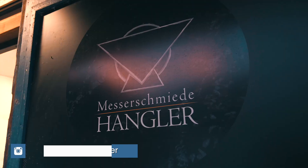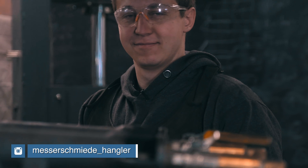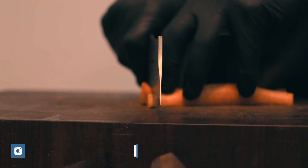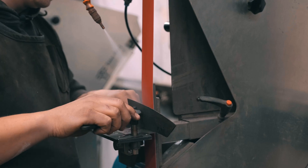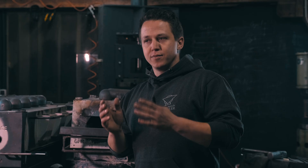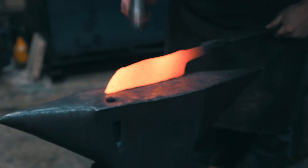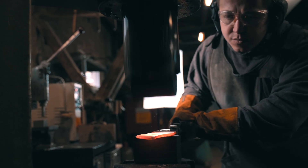My name is Tobias Hangler, I am an Austrian bladesmith and trained metallurgist. I've been making and using culinary knives for about 14 years, and I've been a full-time knife maker, bladesmith, for about two and a half, three years now. Usually, you only use a gas forge for heat treating because you already have one from forging and now you want to heat treat in it as well, because kilns can be expensive.